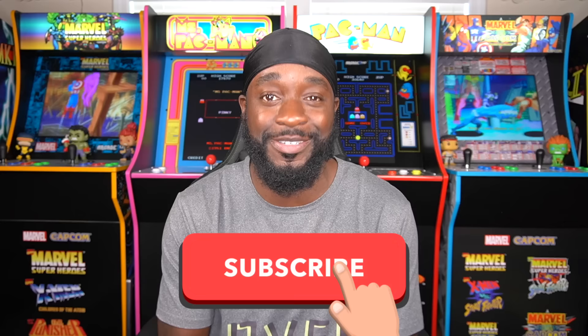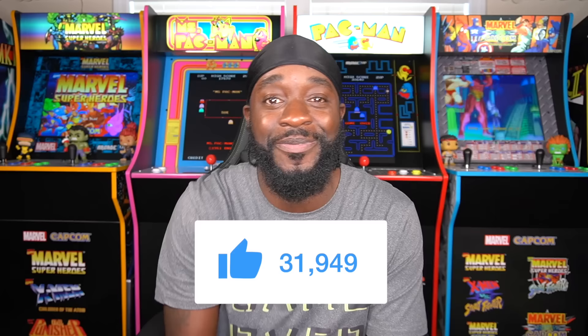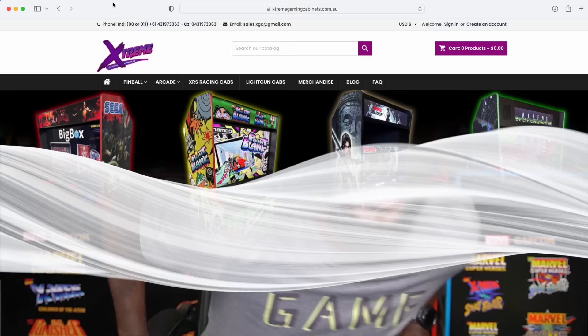What's going on everybody, I'm D Thomas from NC bringing you another video. Today I'm going to be doing a review on Extreme Gaming Cabinets' Super Mario premium pinball machine. If you're new to the channel, go ahead and hit that subscribe button. If you enjoy these types of videos, show your boy some love and hit that thumbs up. Without further ado, let's dive into this review.